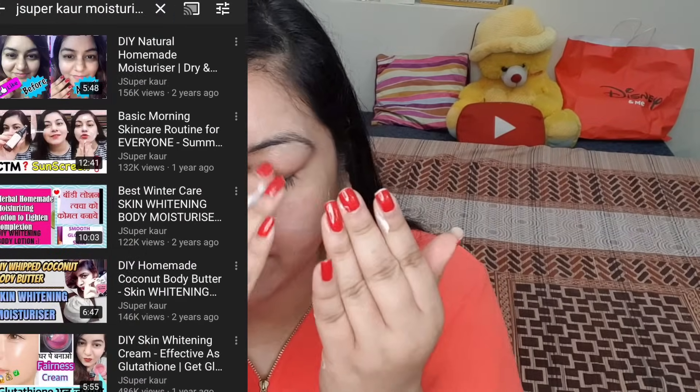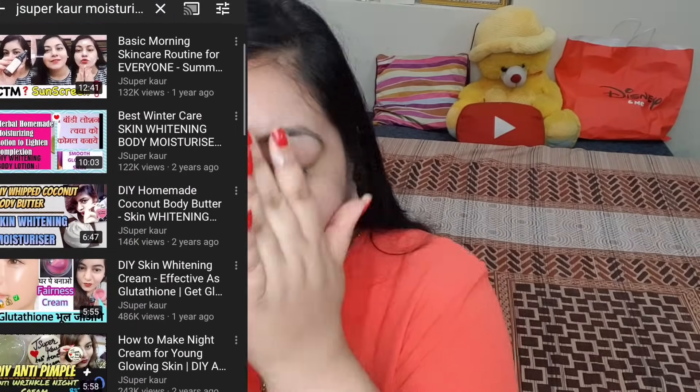Facial oil will not clog the pores. You can massage it in for about 30 seconds. Once it gets absorbed into your skin, we will add moisturizer. If you have oily skin, you can avoid facial oil or use a water-based or gel-based serum, like a lotus gel. I've also shared moisturizers on jsupercore. I personally use Faces Hydra Moisturizer. If you want a review on any product, let me know in the comments section.